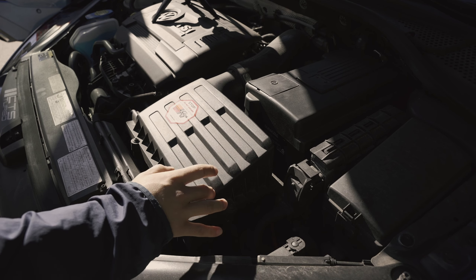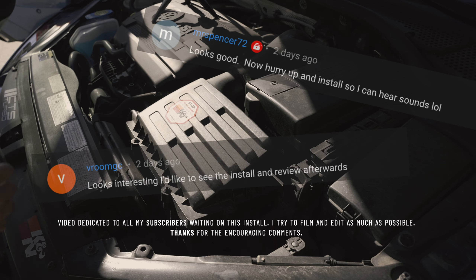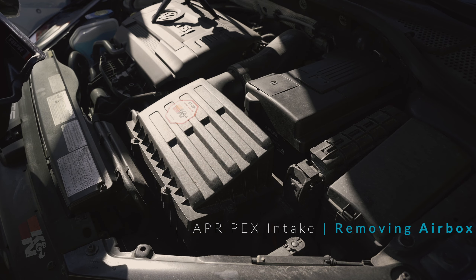Today we're going to do the install of the APR open air intake, the PEX version. Excuse the dirty, dusty engine bay, but let's go ahead and try to do this without any hiccups.